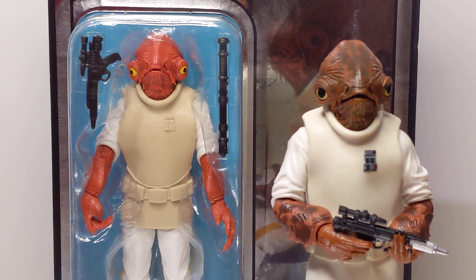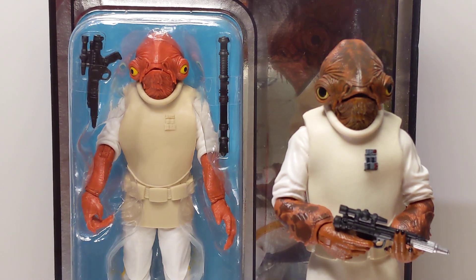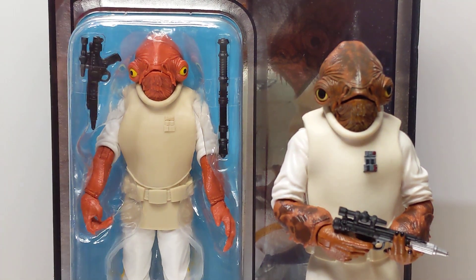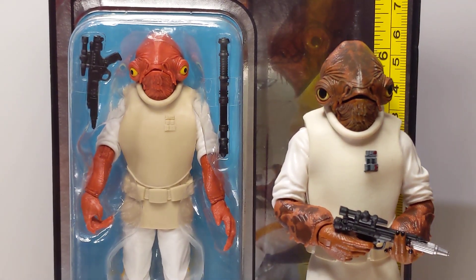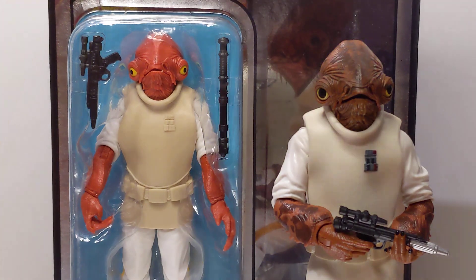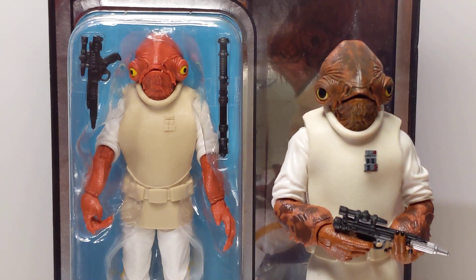It's a repaint. A repaint by Hasbro Pulse, an exclusive on the 40th Anniversary Return of the Jedi card. We'll get a look at that in just a second. The original was 6 inches or 15 centimeters, and exactly the same for this repaint here.